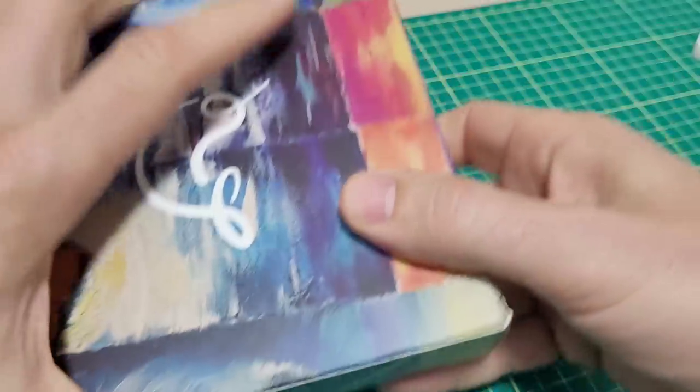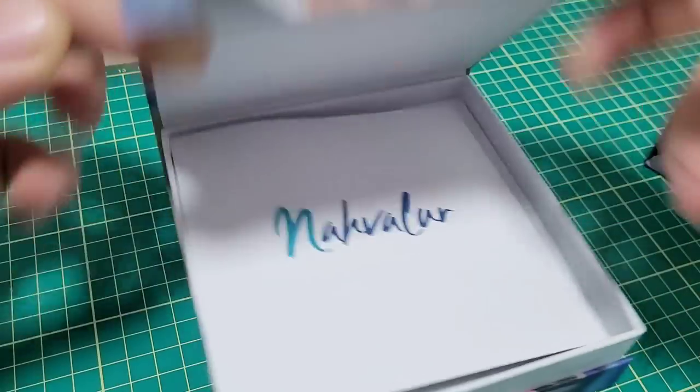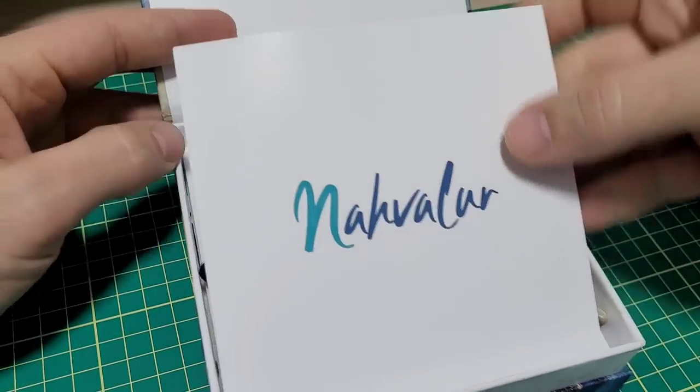This is what it looks like when it arrives. You pop it open and after a little bit of a struggle you finally remove the cardboard sleeve. You've got the box here with a little magnetic clip - pop off the top.